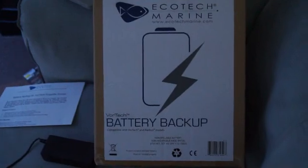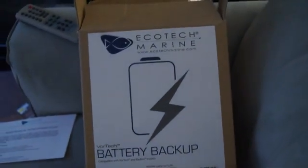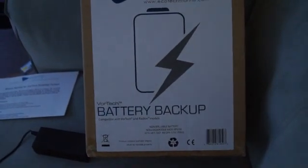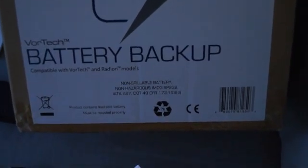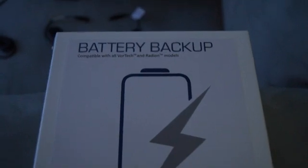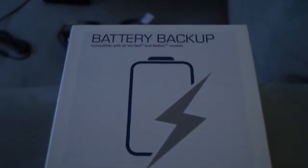Since I've had this reef going for all this time, I figured might as well spend the extra $170 and be safe in this hobby. I finally got it today, and now I have peace of mind at night. I'm from Florida so the hurricane season is here - we don't know when the power is gonna go off.